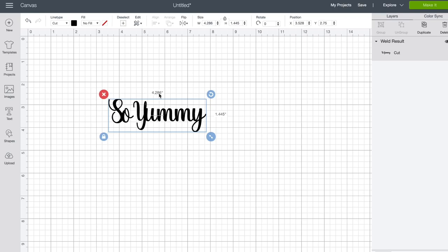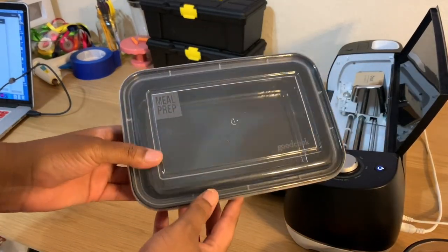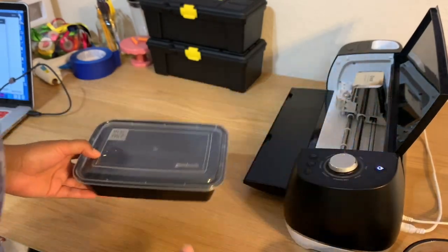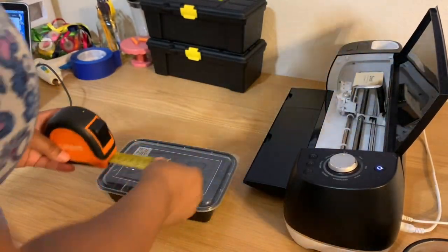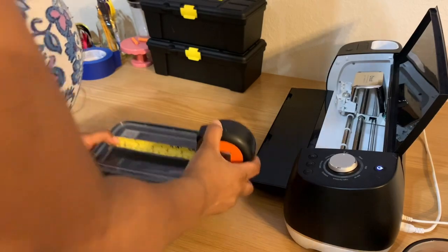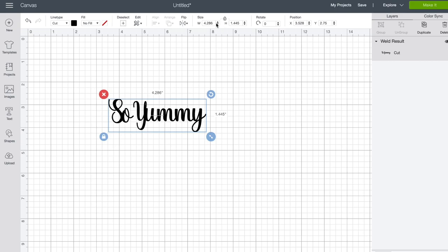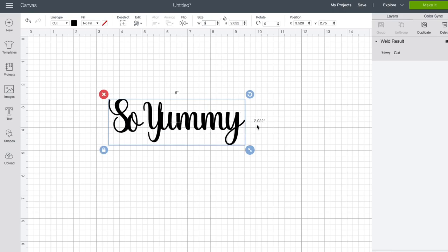Now that I have my label typed out with what I wanted to say, I'm going to come here to the size. I measured my packaging and it was six inches long — the space I have is six inches long by three and a half inches high. So I'm going to change my width here at the top to six inches.